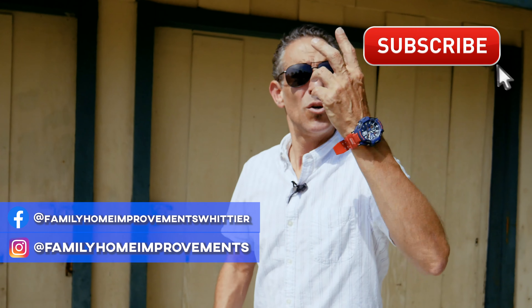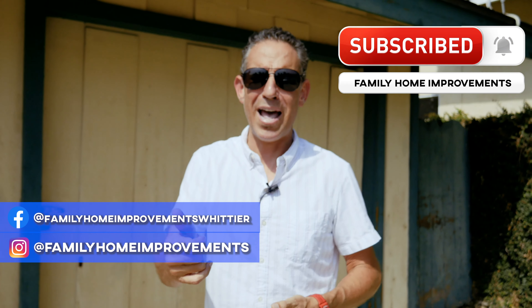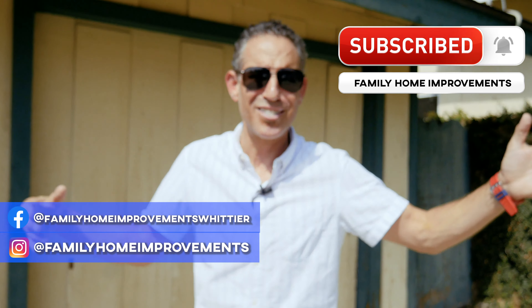Stick around, tune in for some of our other stuff. Thank you, see you later. Family Home Improvements — D-Mac — like us, love us, share us. Thank you.